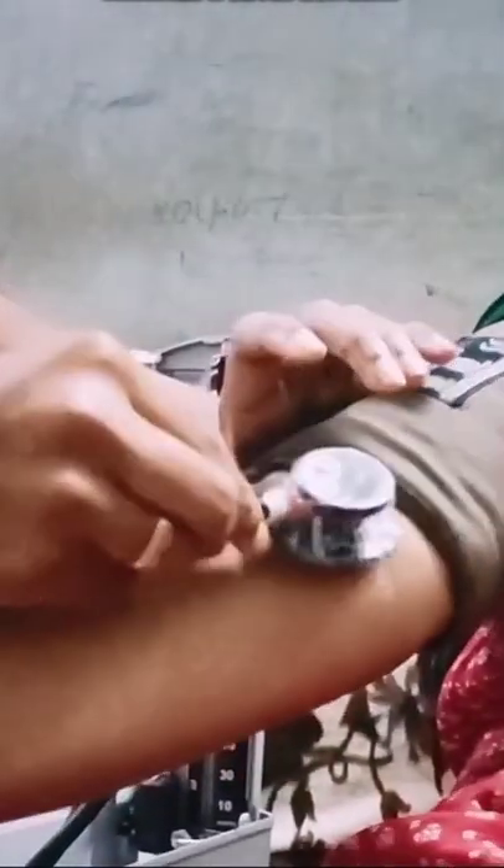Begin blood pressure measurement. Use a properly sized blood pressure cuff and wrap it around the upper arm. Lightly press the stethoscope bell over the brachial artery, just below the cuff edge.